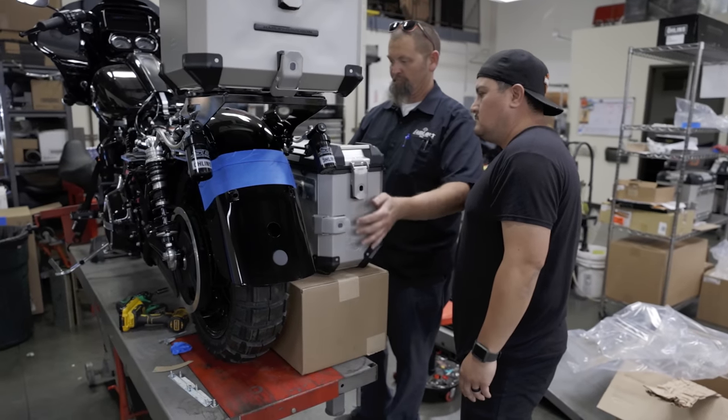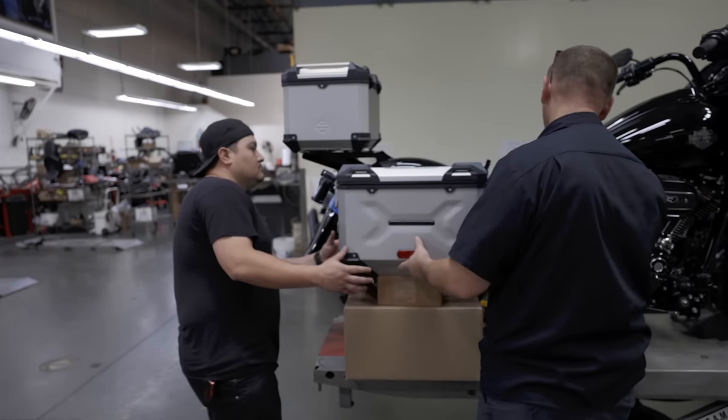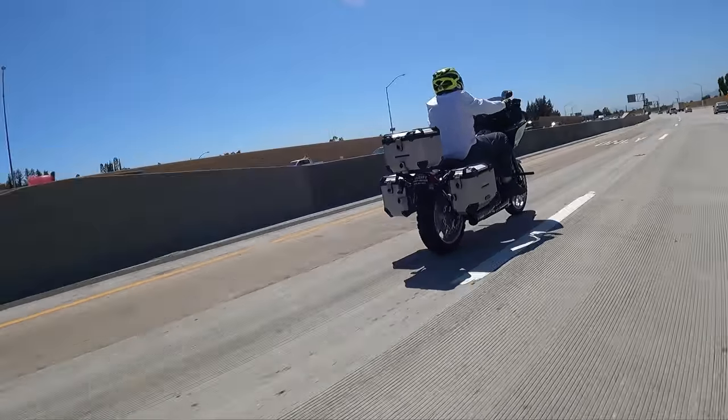Steve Garcia, service manager here at Laylo's Harley-Davidson. I'm going to talk to you a little bit about our Born Free 13 build. As you already know here at Laylo's, we try to go overboard on everything we do. When we got the call from Harley-Davidson, Matt presented this idea to us. We pitched a couple of ideas along with Eric Powell's and we came up with this one-of-a-kind motorcycle. We're calling it the Overglide.